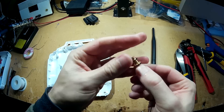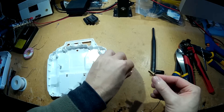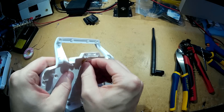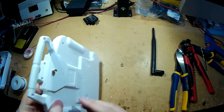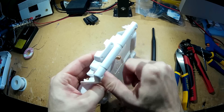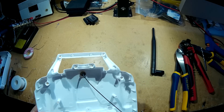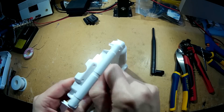Here's the RPSMA connector and it comes with a nut and a washer. Once I've tightened this up, I'm going to mix some epoxy and epoxy this on the back here so it's got no chance of moving. You could use some hot glue, but it probably won't be as strong. I'll just stop this from twisting.